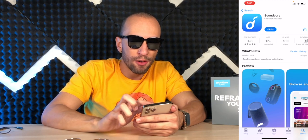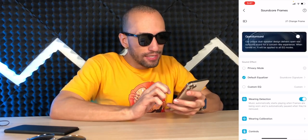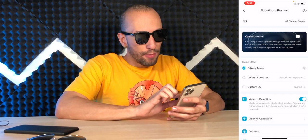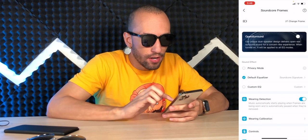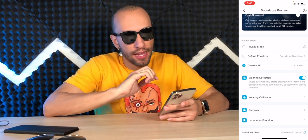Good news — Face ID works through these glasses, thumbs up for that. To get the most out of these, download the Soundcore app. You can select your frame model, see the battery percentage, and choose sound effects. There's a Privacy Mode to reduce sound leakage in quiet environments, a default equalizer with presets like Soundcore Signature, Dance, Podcast, or Classical, and a Custom EQ. There's also Wearing Detection so music automatically starts when frames are put on and automatically pauses when taken off.